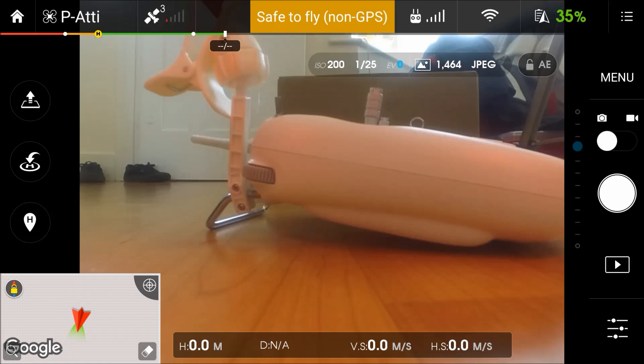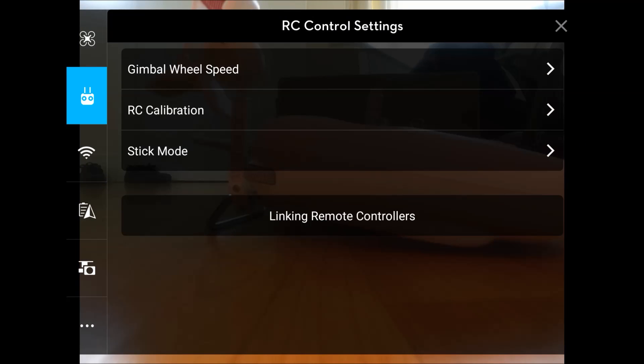Once the live feed is shown, at the top it will show whether it's safe to fly. In my case it will be red with 'no signal.' You're going to want to click on the right-hand side button that looks like a plug and then like a WiFi signal. Click on that button and a menu will pop up. You then need to click on 'Linking Controllers' at the bottom.